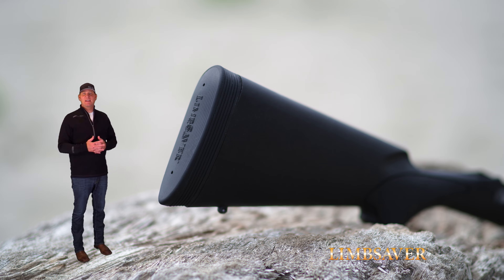Hello everybody, Jim here from Limb Saver. I'm excited to be able to share with you a very special technology that we've incorporated in our recoil pads.